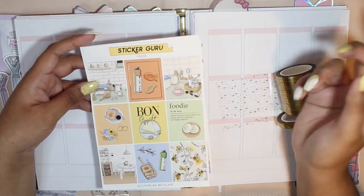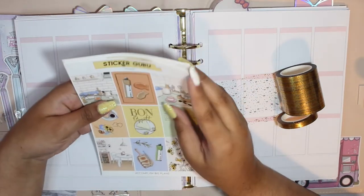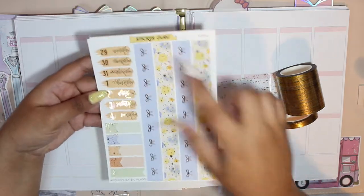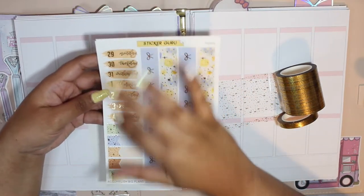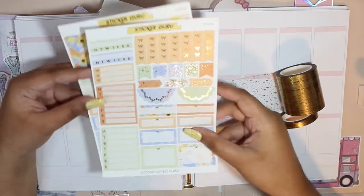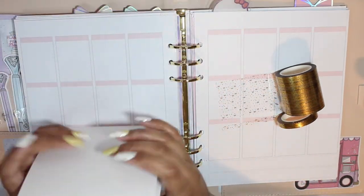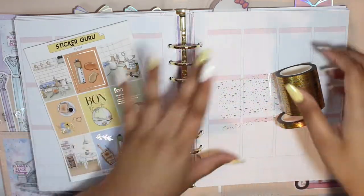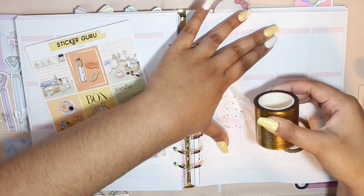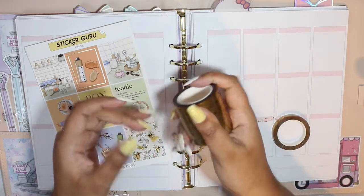I'll have their shop along with any other shops and coupon codes listed in the description box down below. Now let's flip through the rest of this kit — these are the full boxes, the bottom washi. I did already pull in date dots also from Lisa and Lucy's shop, and I did get the dates right. There's also this functional page and another type page.